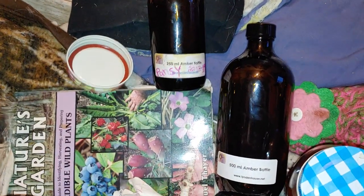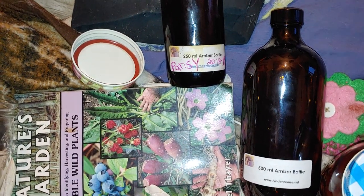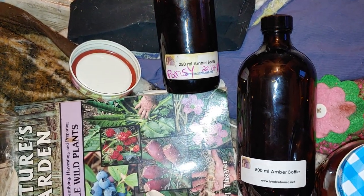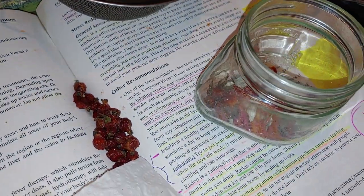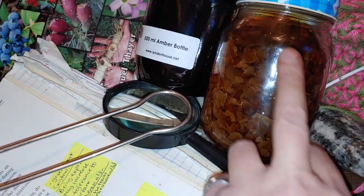I think I'm still cold from being outside. Anyways, okay, that's about all I have to say about rose tinctures. This one will be filtered out soon too, of the petals.